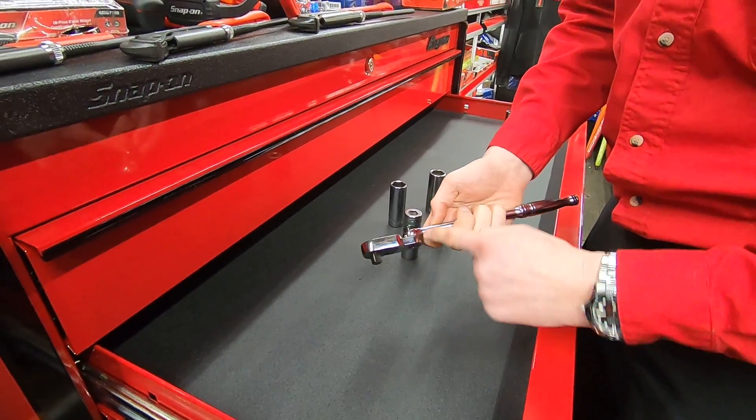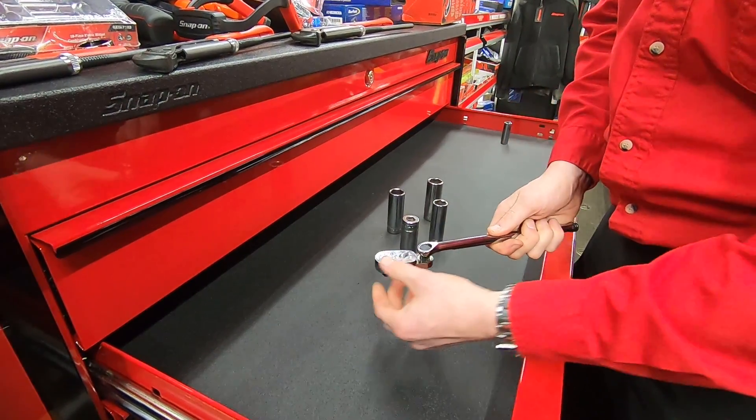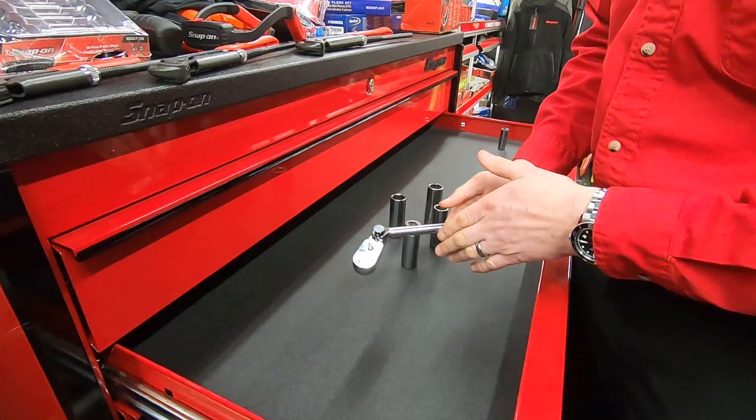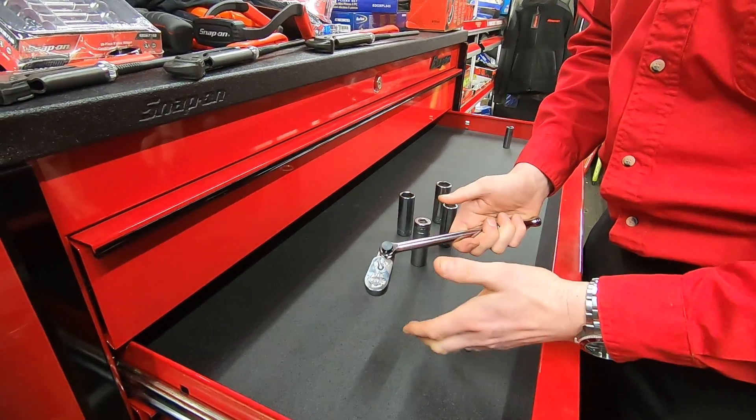This particular ratchet has got a joint across here and if I press the button I can change the position of the head. So for most of you technicians you will easily be able to see straight away why that's such a great idea.